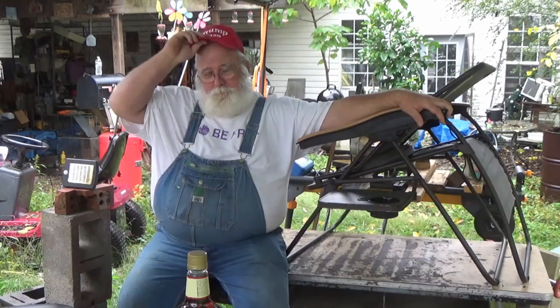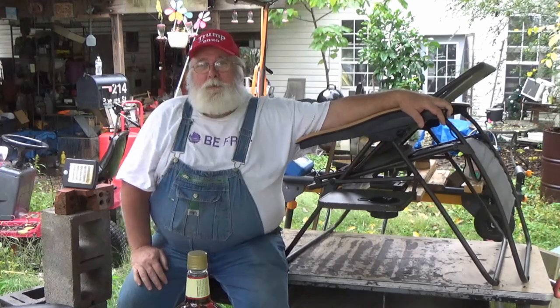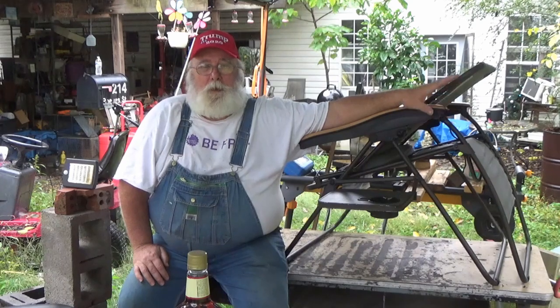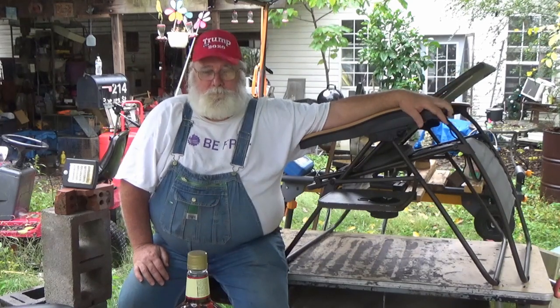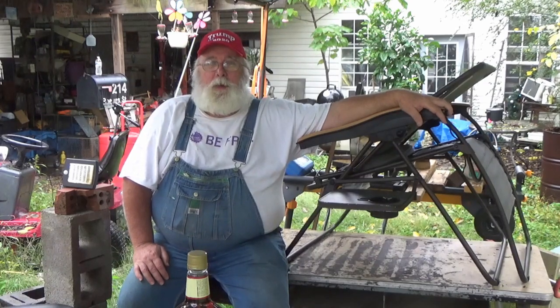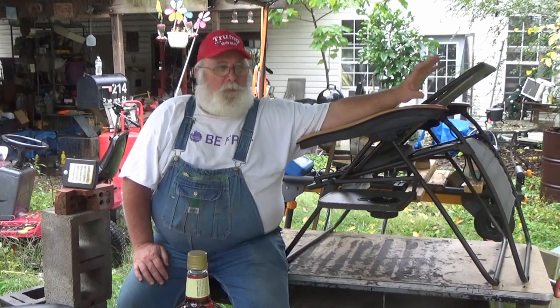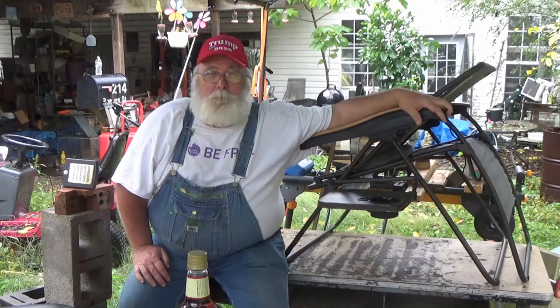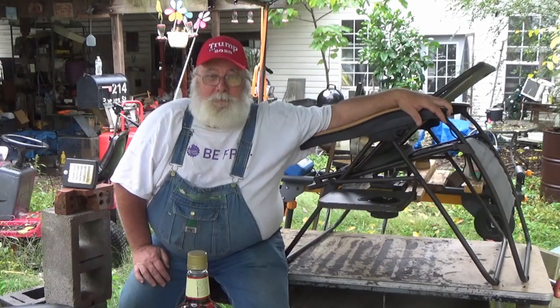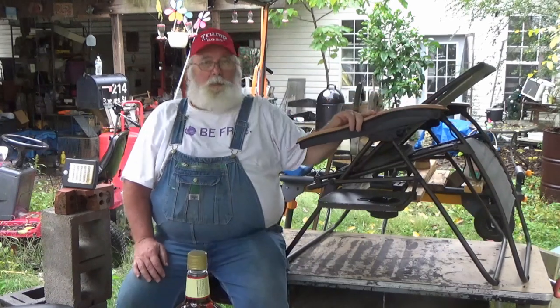So, I'm not really going to blame the chair manufacturer on this thing breaking down. But what we're going to do with this video today is show you how to hopefully repair it. I figure if Chinese children can build it, old Pawpaw and David can probably fix it. Let me show you what happens.